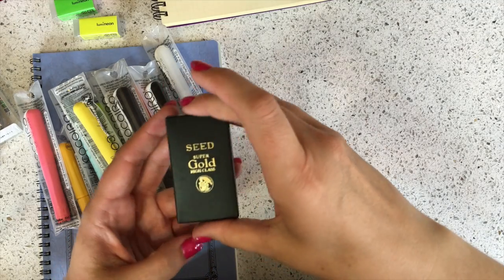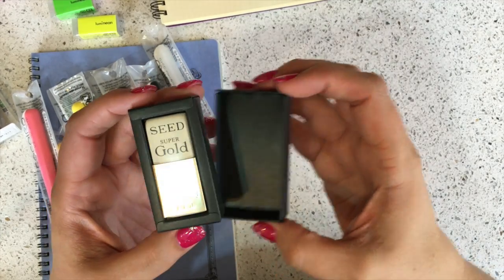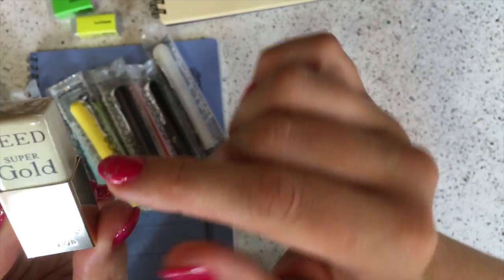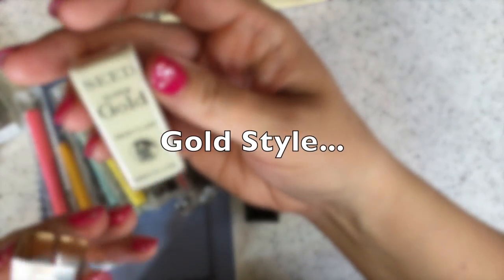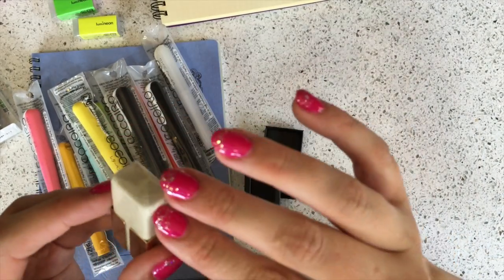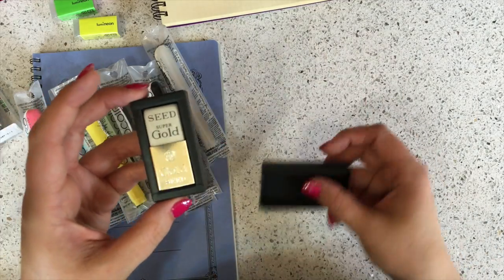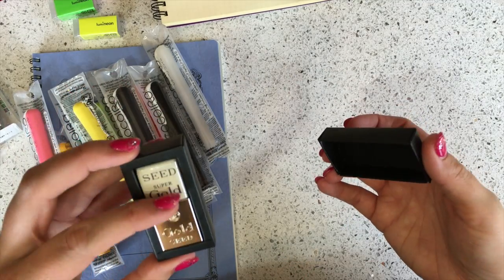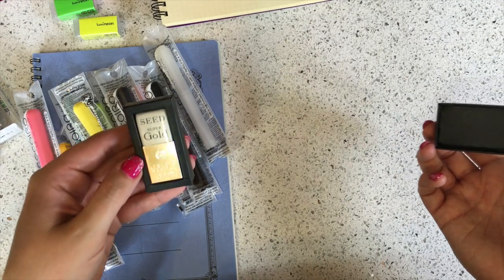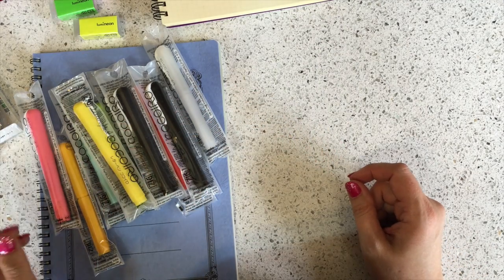This is the Seed Super Gold High Class eraser. It comes in a gorgeous little box, and the eraser itself has a gold metal casing which you're meant to keep on while using the eraser. It's a very high-quality eraser and I think it would be so pretty as a stocking stuffer for a pencil lover, someone who erases a lot, or really any stationery lover. I think they'd find it very elegant.